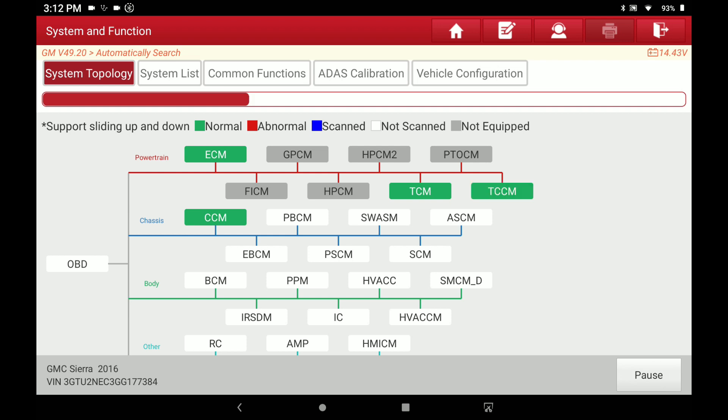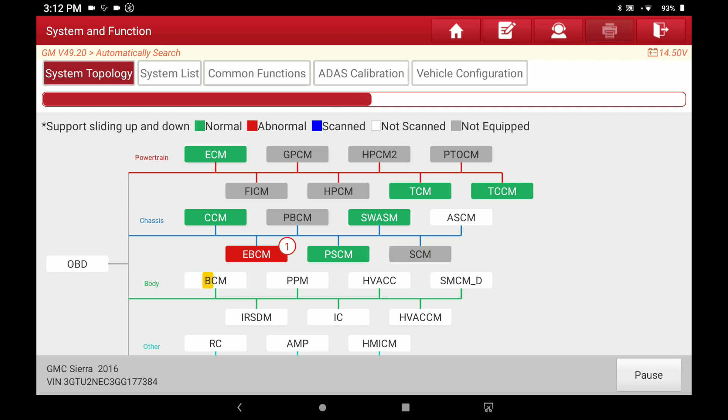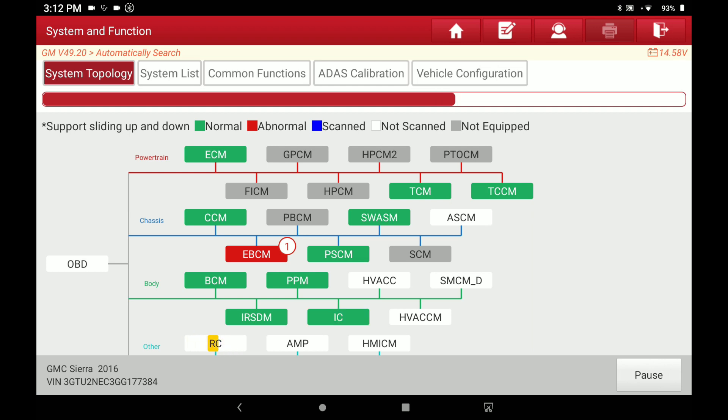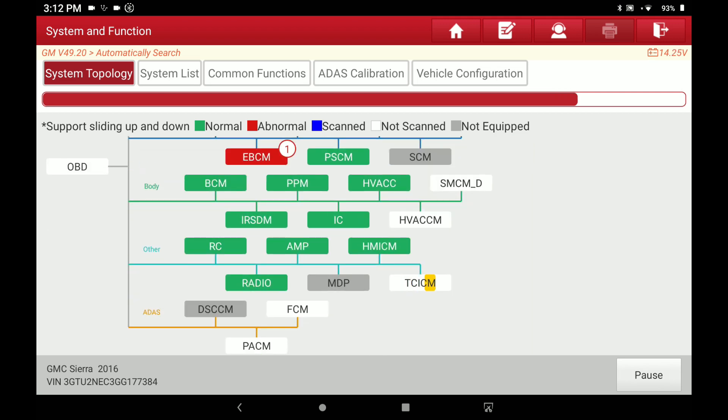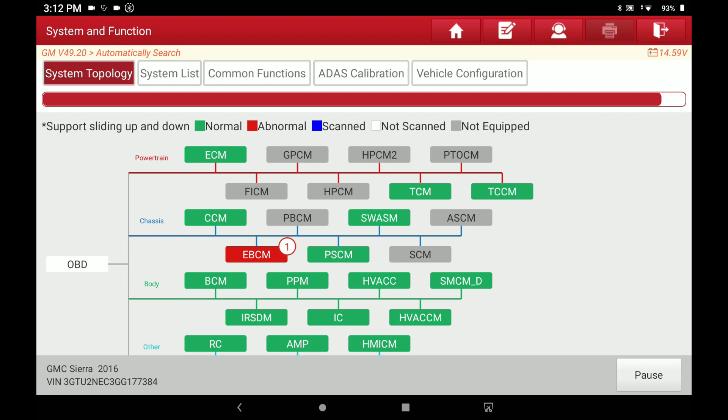Smart Detection is going to start scanning and detecting all the modules it can find on the vehicle. One thing I wish Launch would have done — see the red progress bar — it would have been nice if they put a percentage for completion, like 50%, 60%, 70%, because depending on how many modules you've got it takes a while to scan and you'd like to be able to glance up and read, say, 78% or 80%. But that's not that big of a deal. You can scroll the screen up and down to see all the modules. This particular truck has 21 actual modules; the gray shaded-out ones are modules the truck just isn't equipped with.